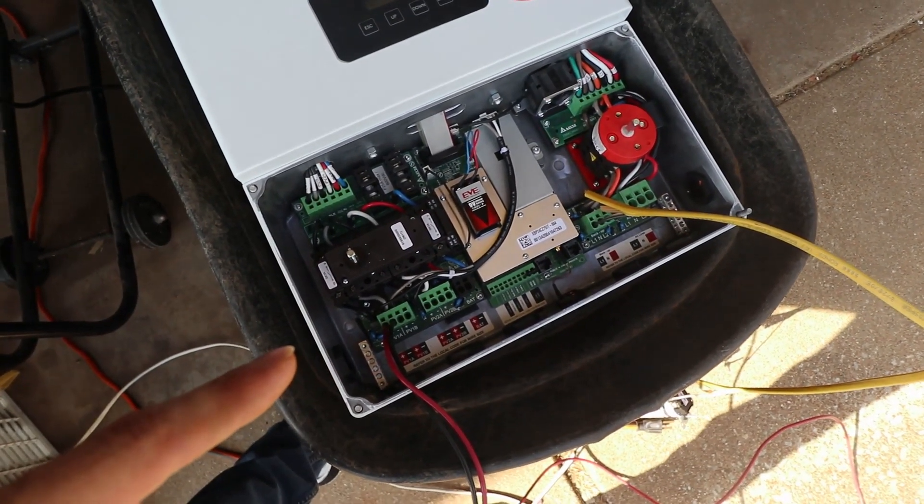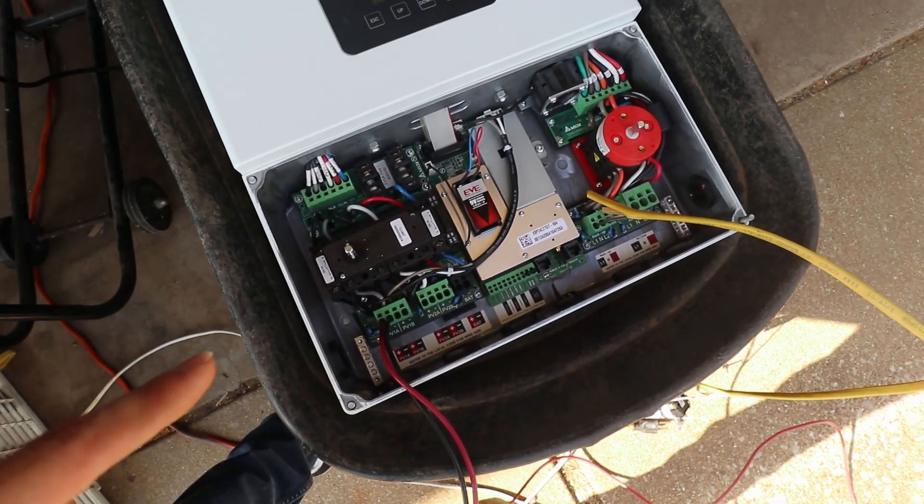With some bigger loads such as an air conditioner — an inverter that's made to be a grid-tie inverter doesn't need to be able to handle surge loads. That's not really its design case; you use the grid for the surge and use your grid-tie inverter for making up after the fact. But we'll still play around with it and see what we can get with this $660 six-kilowatt inverter.